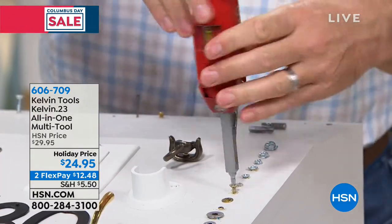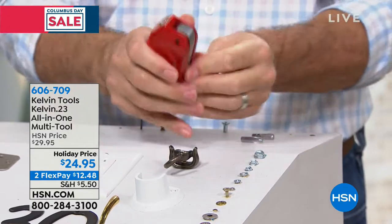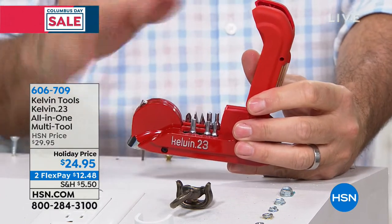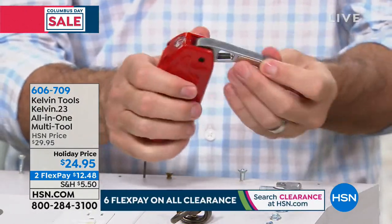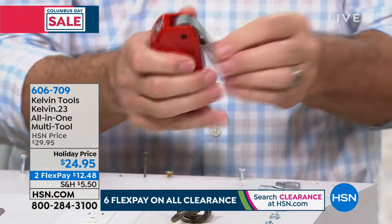Someone who may be just going off to school or have their first apartment — this is exactly what you need. Everything that you're buying, everything that you're doing, you can put it together. Around Christmas it's the toys, and maybe even something like a bike that you might be putting together. This is going to be that perfect tool to do that.